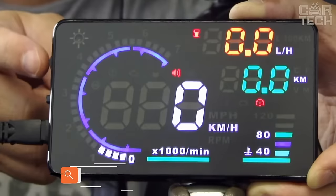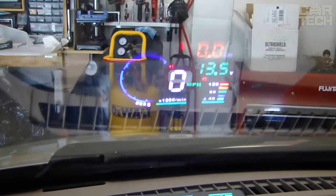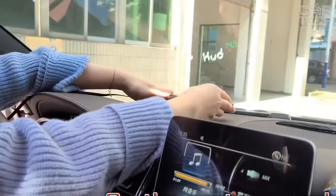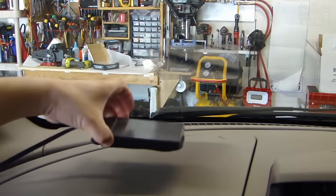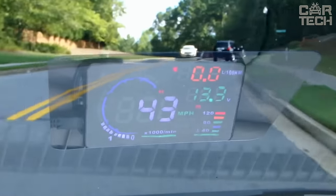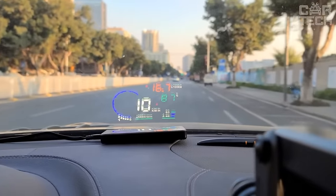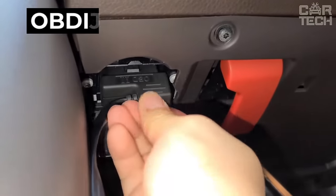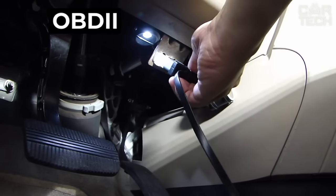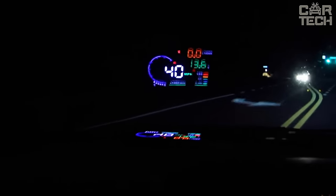The head-up display is a projector that projects instrument readings directly onto the glass just below the driver's eye level. We place the projector on the car's dashboard using an anti-slip mat. The projector emits light when working, which is mirrored by the windshield, on which we actually see the information. We connect the cable to the OBD2 diagnostic socket. The device can automatically adjust the brightness of the backlight thanks to a light sensor.